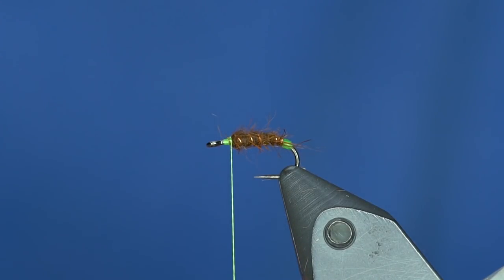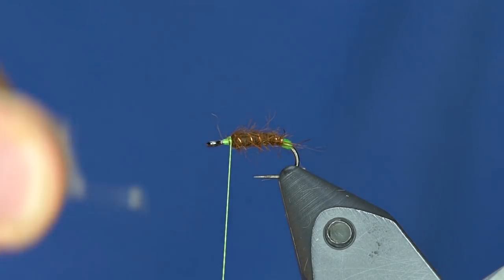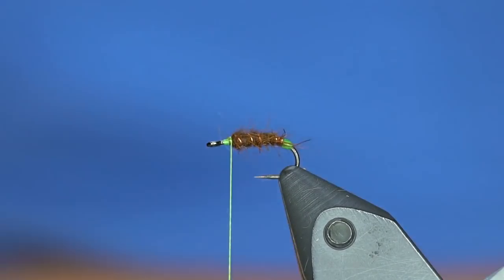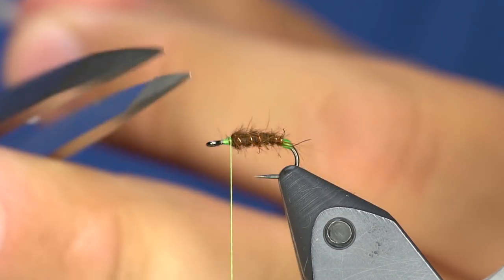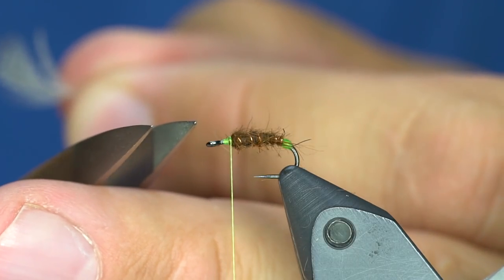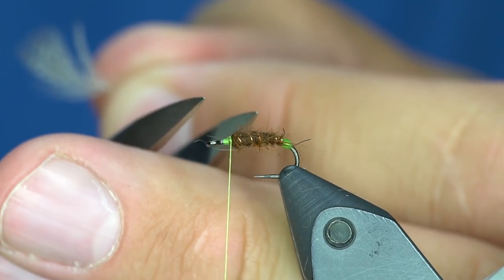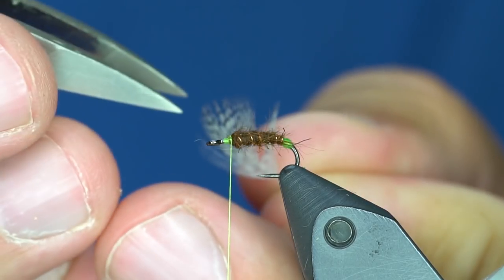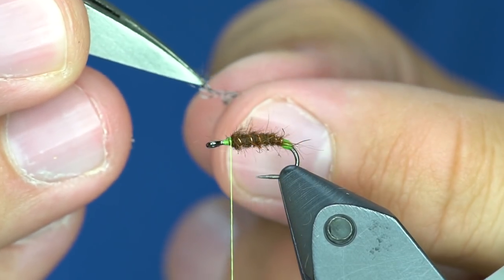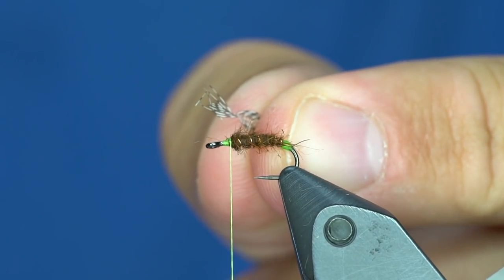The easiest way to prepare this feather is to pull the fluff off and then use these TMCo tweezers. If you can see the inside of that little tip, they left a rough edge on it so these really grab stuff well. I'm just going to grab the feather by the tip so I can preen it down and get a tie-in point.